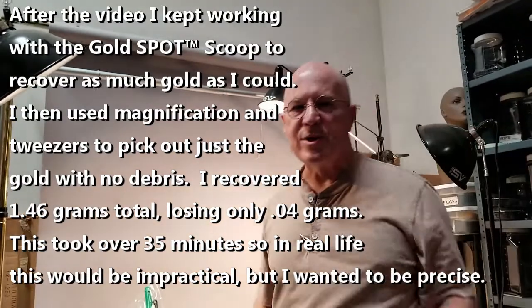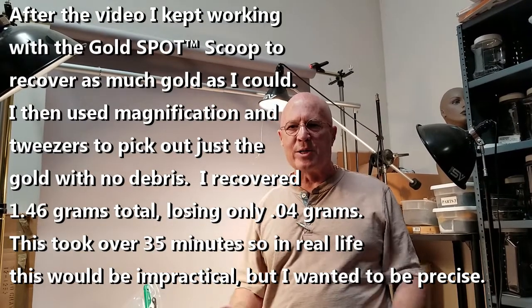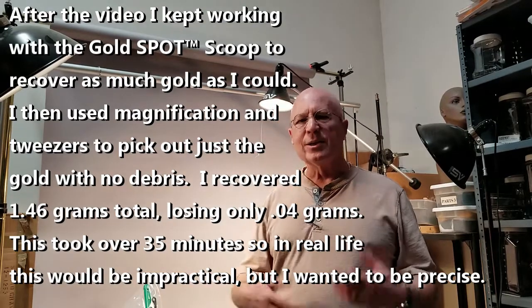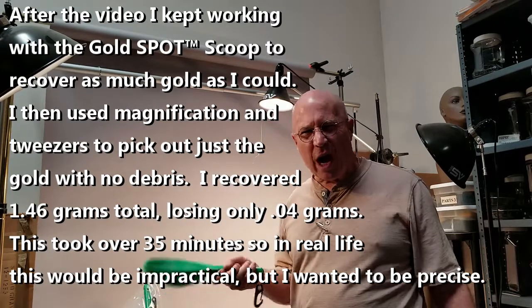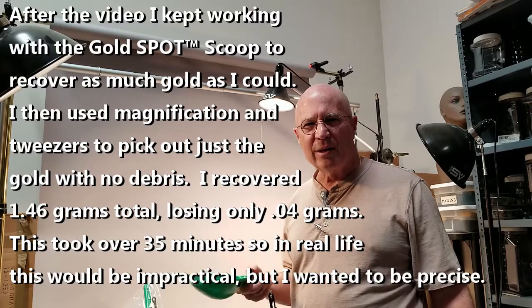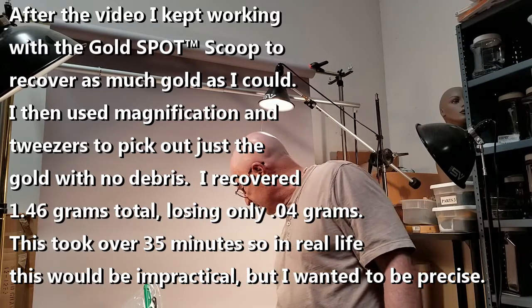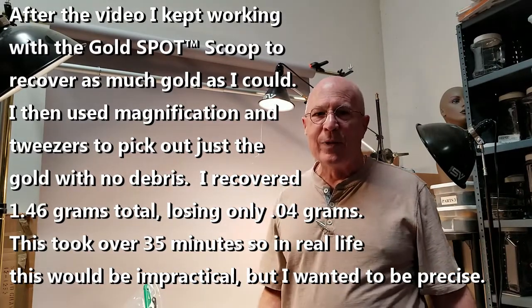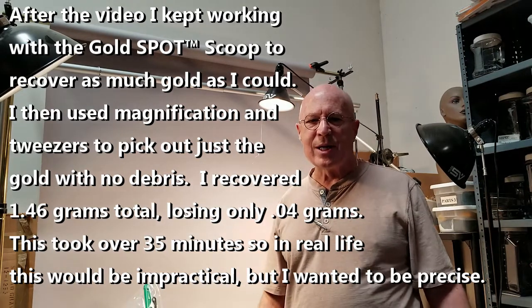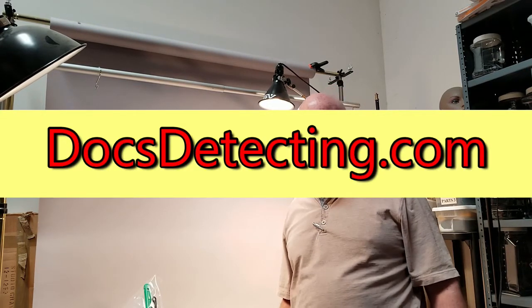I actually wanted to see for myself — I haven't practiced doing this other than just playing around — so I thought let's do something scientific where we actually weigh it first, do this, and see how much gold we recover. That's not too shabby. For a dry tool, I think that's pretty good. Now I've got to find whatever flakes I missed and give them back to my buddy Harrigan, because he's the one who loaned me the gold and I'm missing 0.16 grams. All right — doc at docdetecting.com, stay healthy guys. Hopefully someday all this will pass. Talk to you later.